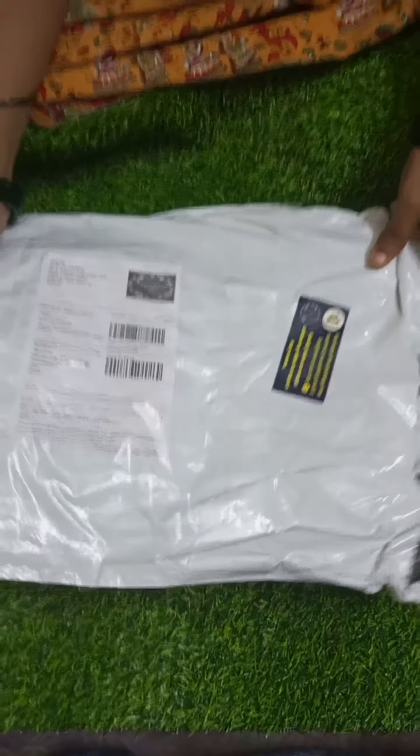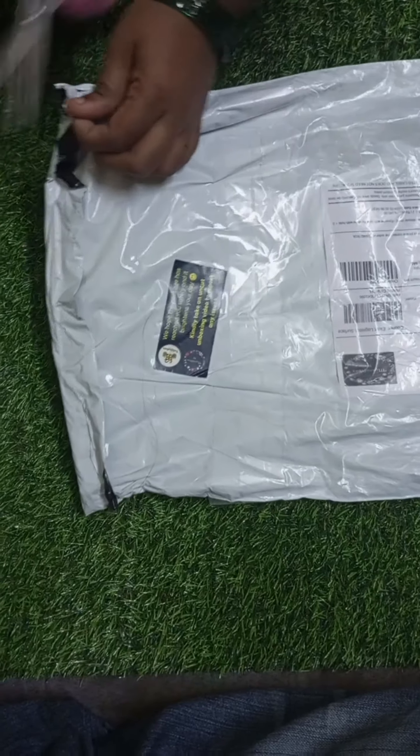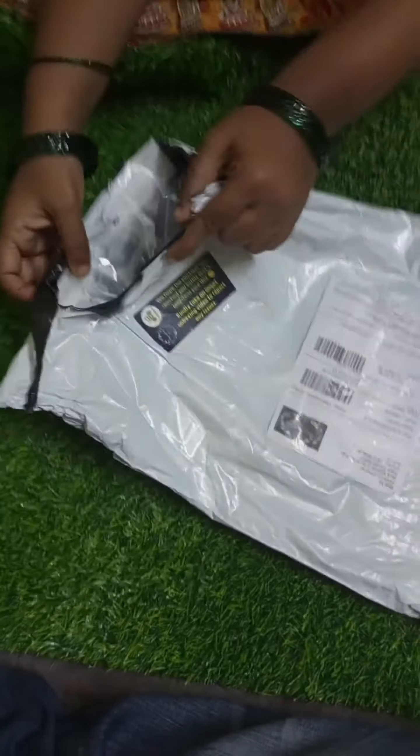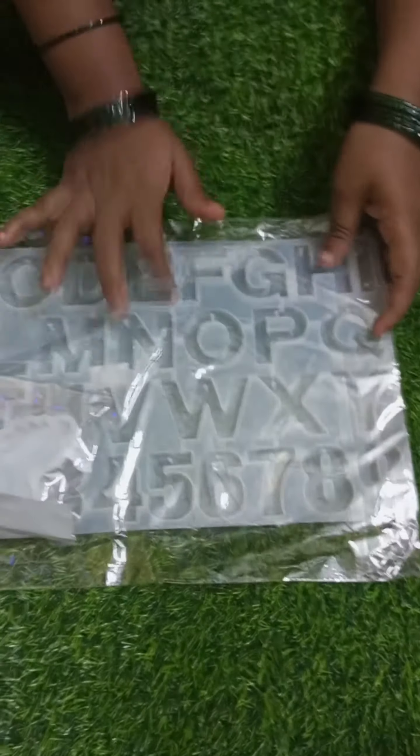Hi friends, welcome back to our channel. Today is an unboxing video — I ordered a product on Instagram. I ordered resin art molds from My Crafty Box, on their website. I ordered two molds. This is $3.40, though the price is higher. We made an order of two molds.